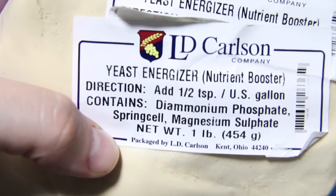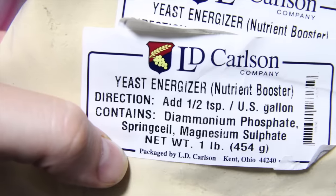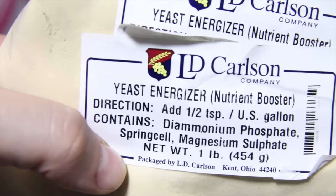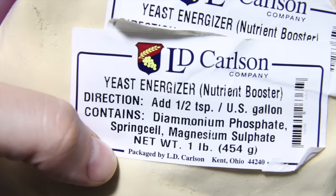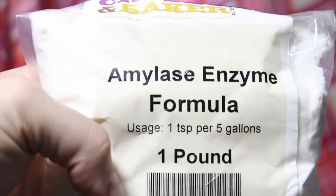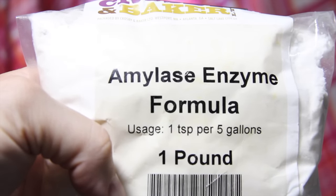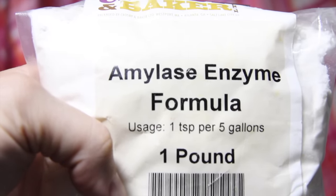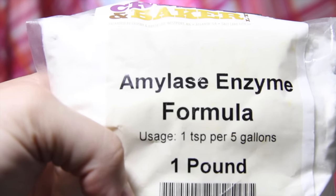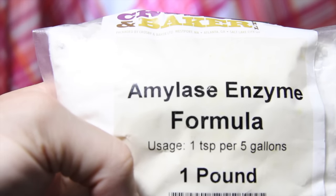You'll also need something called yeast energizer. This is a nutrient booster, but it propagates the speed — it makes yeast really reproduce quickly, and you want to add a half teaspoon per gallon. I'm also going to add amylase enzyme: one teaspoon per five gallons. Again, this is to release the sugar so it'll start being processed by the yeast.